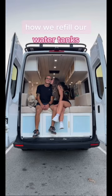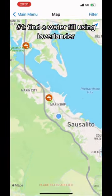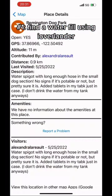We live in a van and this is how we refill our water tank. First we check iOverlander to figure out where the nearest water fill is and read the reviews.